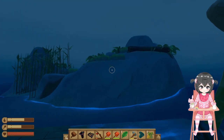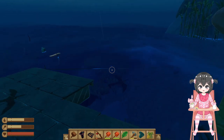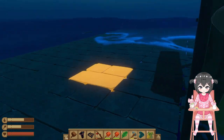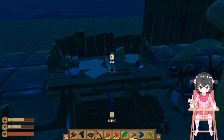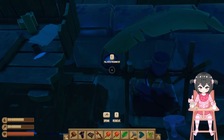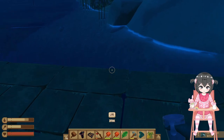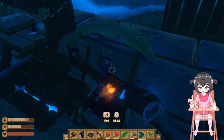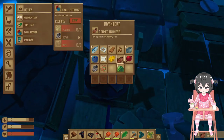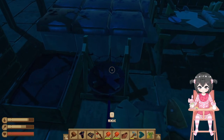I think I've got everything from that island. If that is the case, I'll probably stay here for a while and sort out some crafting things. But first, let's try to eat and continue on with the list.